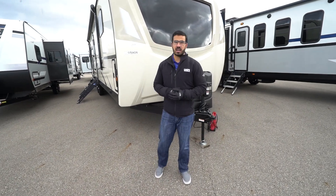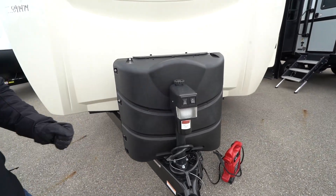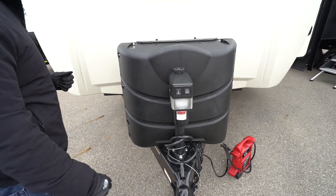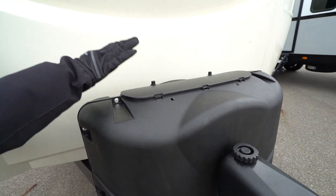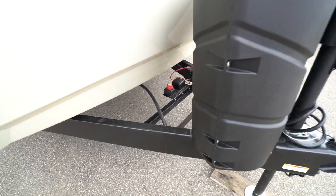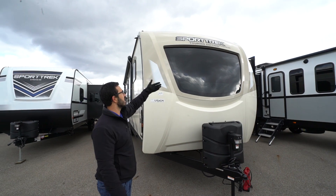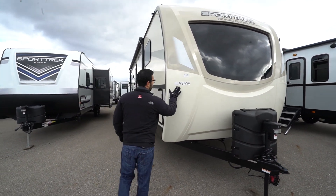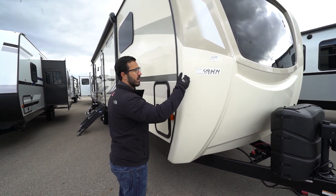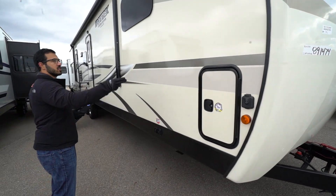Now that we've seen the insides, let's take a look at some of the outside features on the 2020 Sporttrek Touring Edition 343 VBH. Up front is a power tongue jack — this makes it easier to hook up and disconnect from your tow vehicle. You also have a light on there as well as a manual override in the rare event the motor fails. Behind that are two 30-pound propane tanks with the larger cover, as well as rails for your battery and a battery disconnect. Right up front you get a true front cap. The thing I love about a front cap is not only does it add some insulation value, but it also wraps around, meaning there's less chance that water is going to penetrate the front of your RV. You have solar prep here on the side if you want solar.